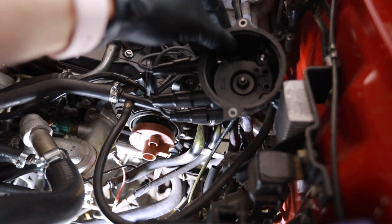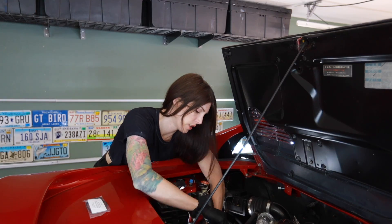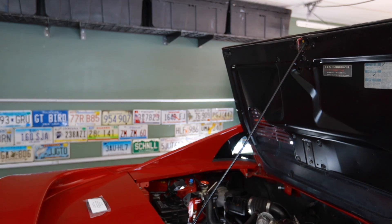I should be able to take this apart fairly easy — it's just two bolts. I removed the cap with the wire still attached, saves me a lot of hassle later. That's tight. That's what he said — trying to break out the big guns.